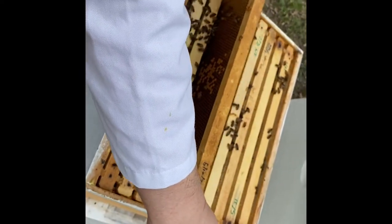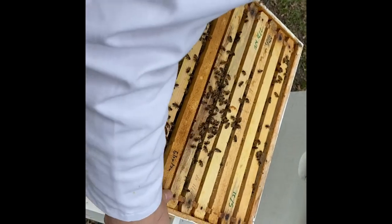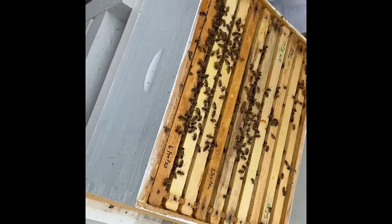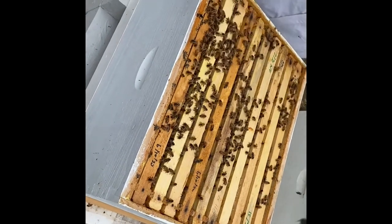We're putting this straight into the middle of the brood nest in the struggling hive. We'll come back in eight or nine days, check it out, and look for capped queen cells.